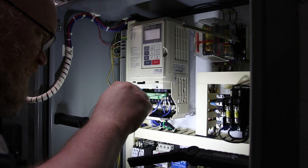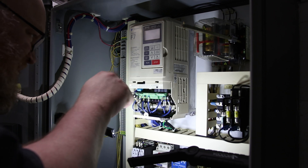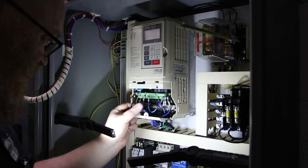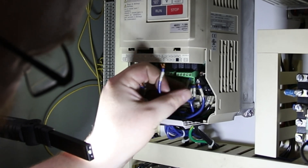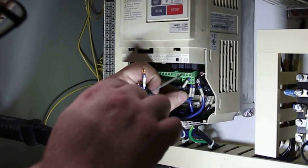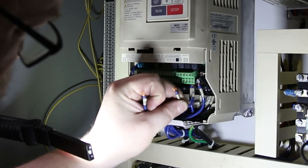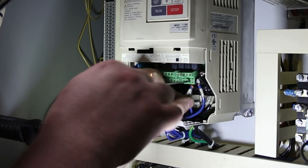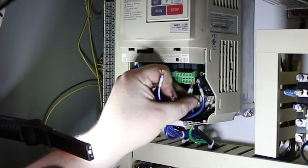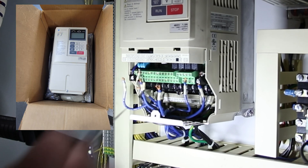Then we will pop these guys out. That is the front row. This one looks like it is jumpered, so I'm just going to take that jumper out. That looks like it goes with this one. And I'm going to put that jumper in on the other drive.